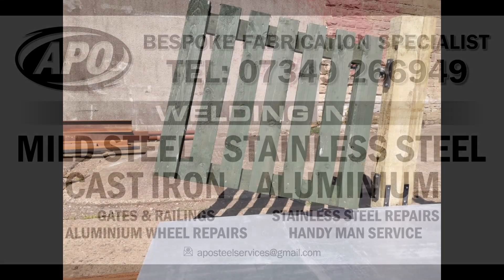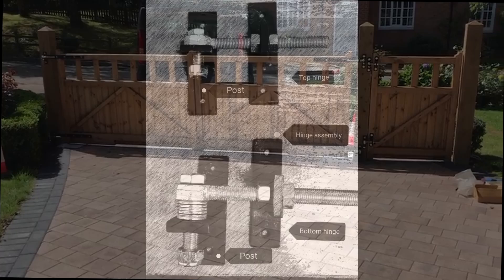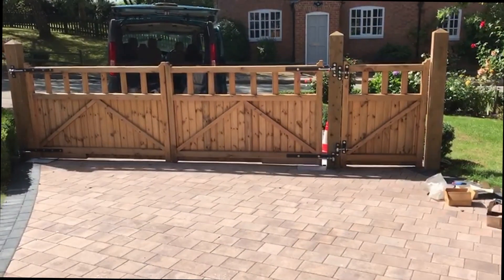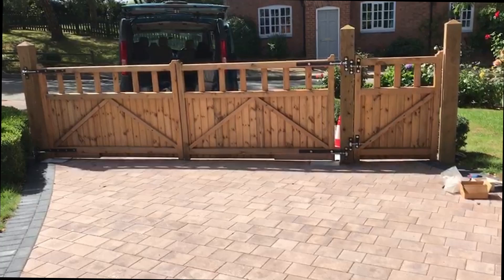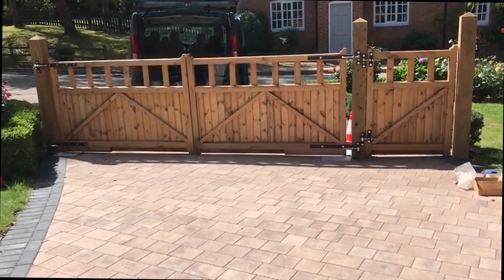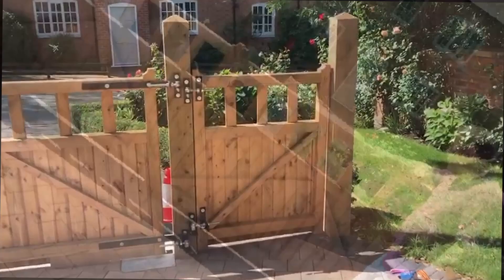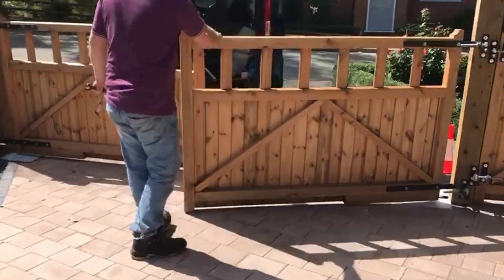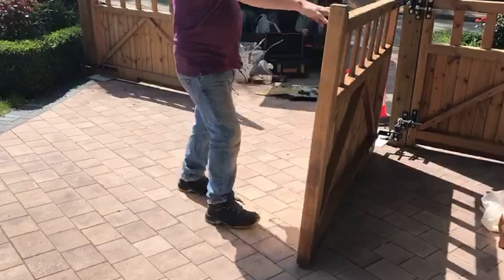This shows how the APO rising hinges operate. It's a double gate — both gates are six foot each — and the pedestrian gate is three foot wide. The driveway is on a slight uphill slope. Phil is just going to open one of these gates now so that you can see how they operate.